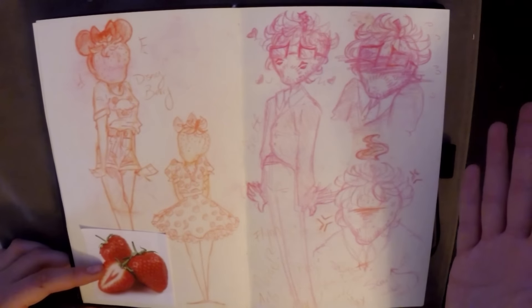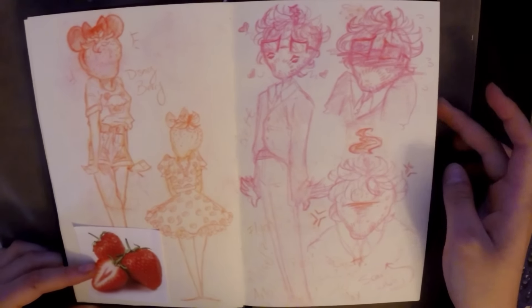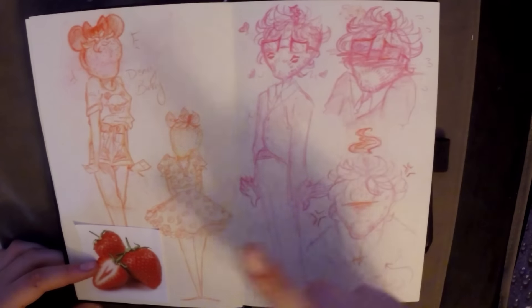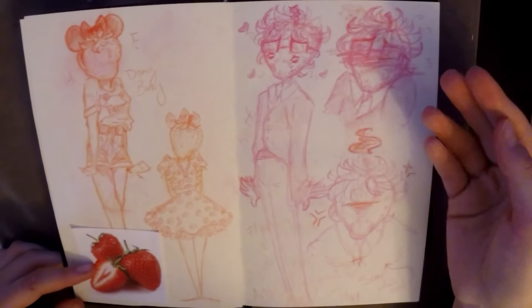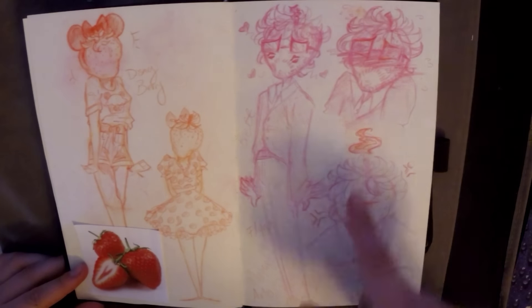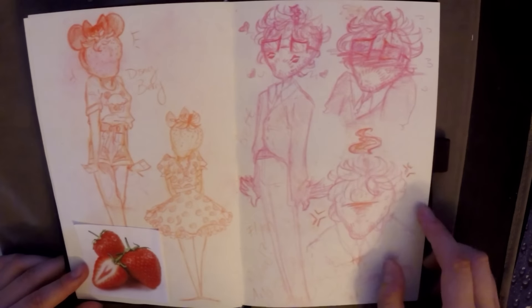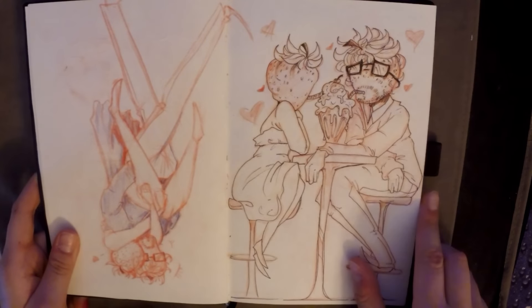I wanted to make her a boyfriend slash best friend slash partner, and I came up with this character. He's a little bit more humanoid than she is — he's got glasses, facial fuzz, and longer leaves on his head. I think he's adorable. I considered names like Flynn, Michael, Arlo, Benji, Mac, Max — I just went with Brett because I kind of like that.